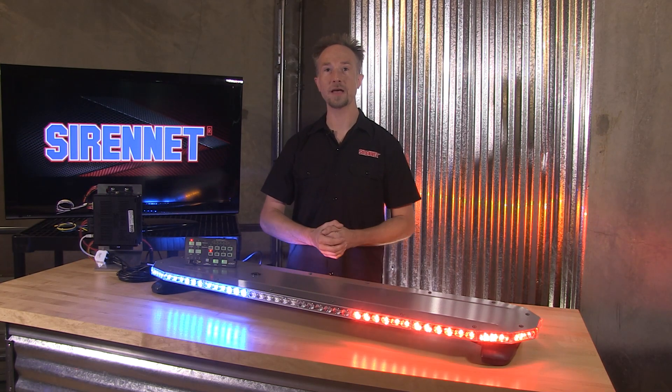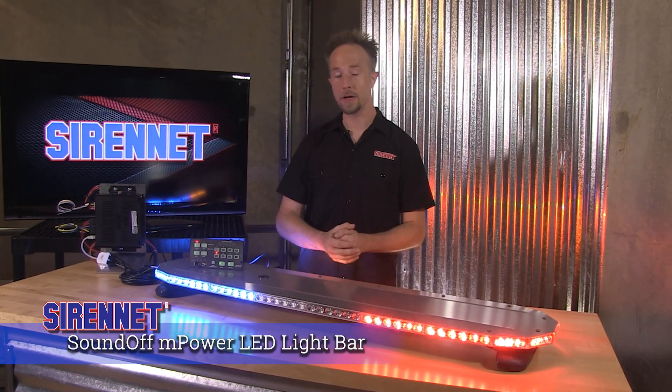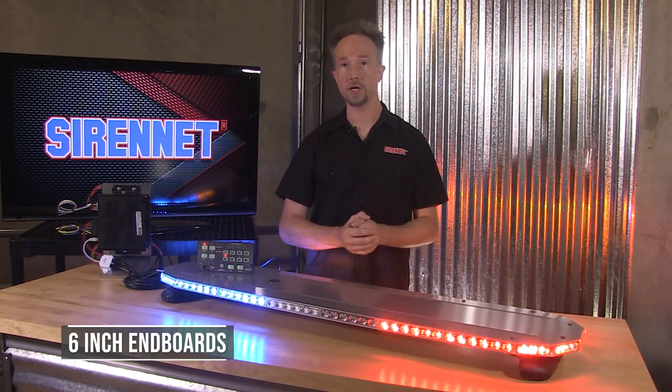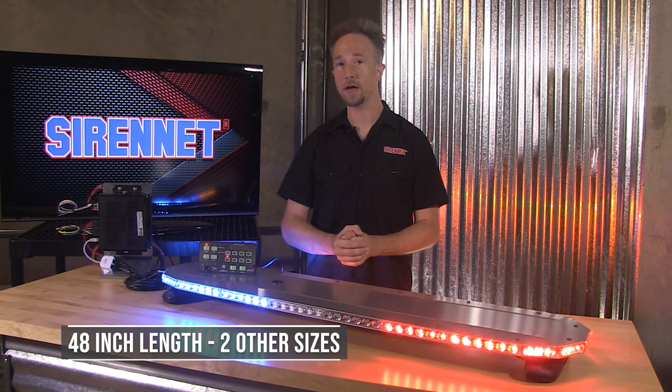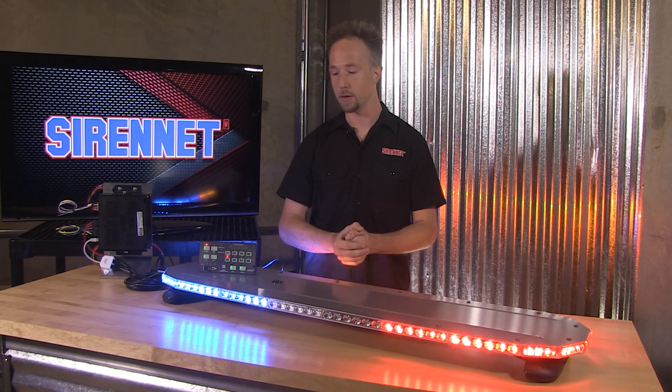Hi, I'm Chris and welcome to SirenNet Television. Here we have SoundOff Signal's M-Power LED light bar. This model is featuring these 6-inch inboards. This is a 48-inch length, and there are two other sizes available so you can pick the appropriate one for the vehicle.